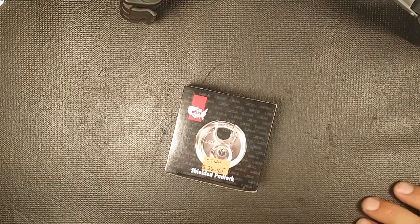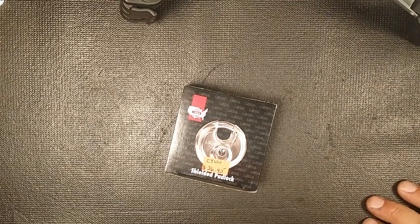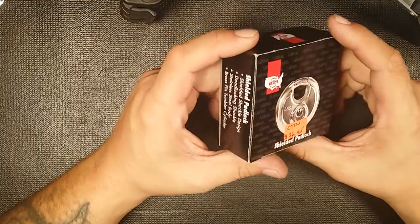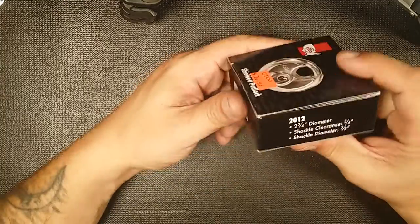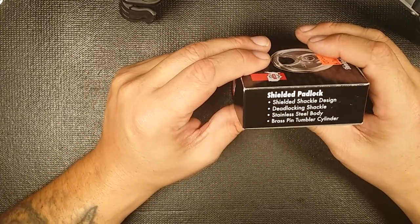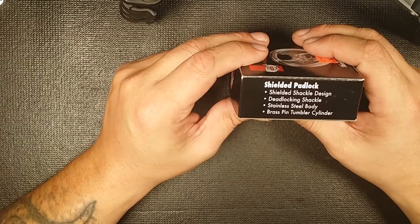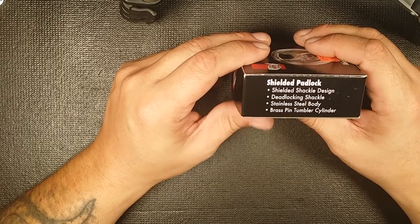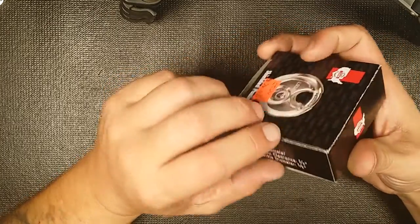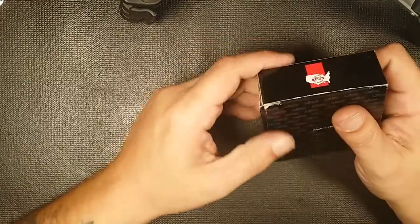What's up guys, West Coast Picks here. Today I went to a locksmith I've never been to before and I saw this LSDA puck lock. It's got a shielded shackle design, deadlocking shackle — don't know what that means — stainless steel body, brass pin tumbler cylinder. It doesn't even say how many pin tumblers.